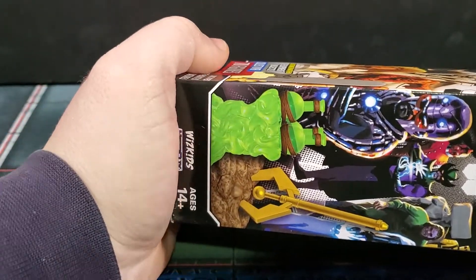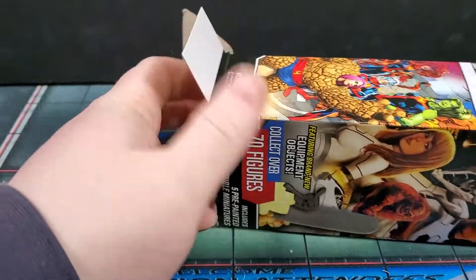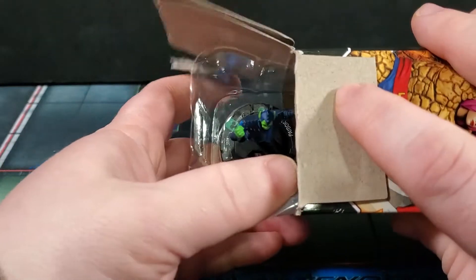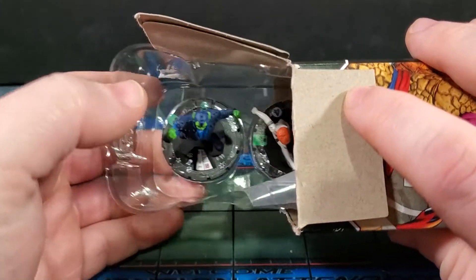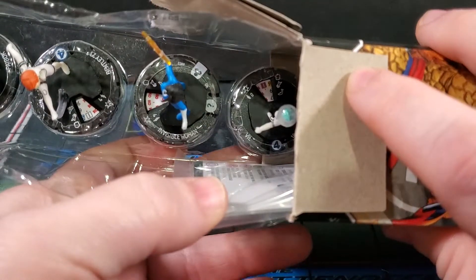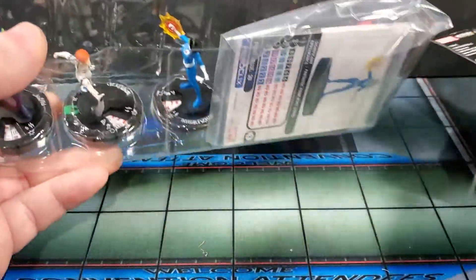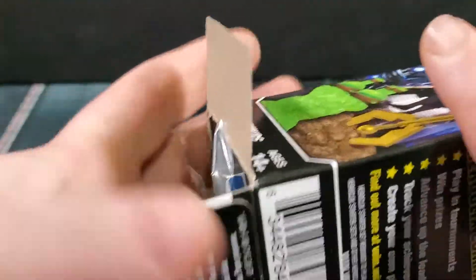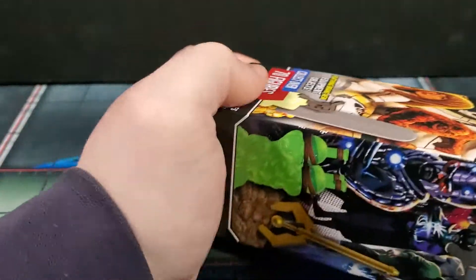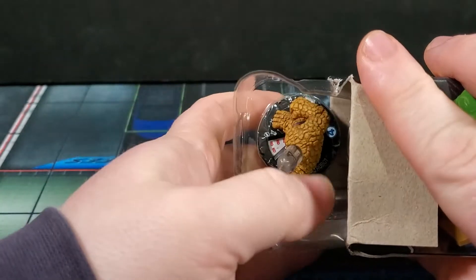That's one super rare down, hopefully two more plus a chase and a prime to go. Also out of booster one: Paibok — really cool, haven't seen him in a good while. Bentley-23, Invisible Woman scroll version, Vil, and Terrax. This set is really exciting because we're getting a ton of characters that have never been Clix'd before — that's probably the most exciting thing about it.